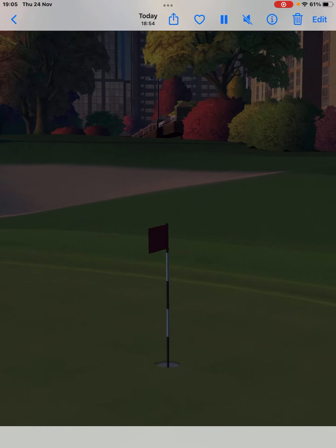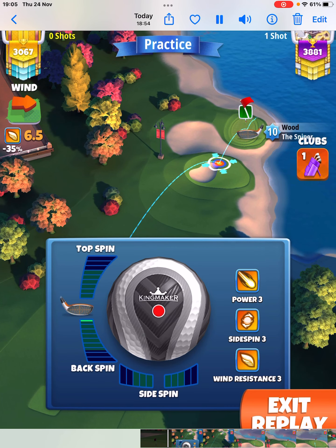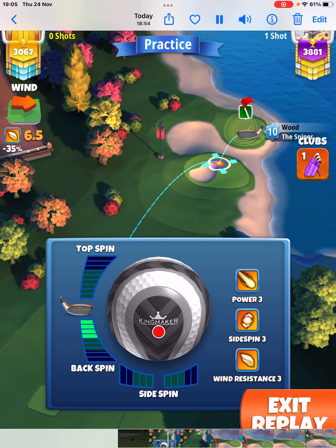So basically, again I started with the basic ball, added four backspin, then swapped to a King Maker.